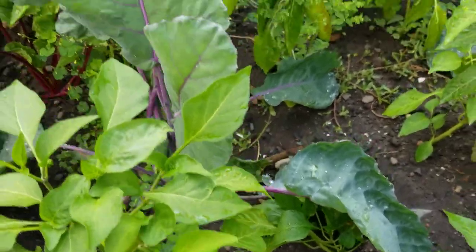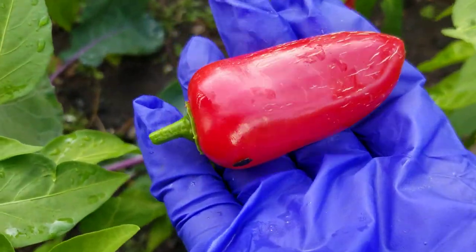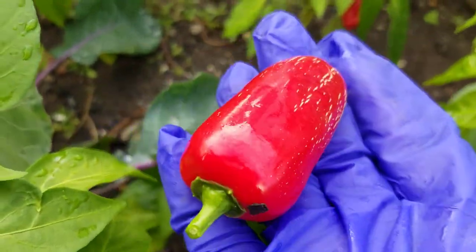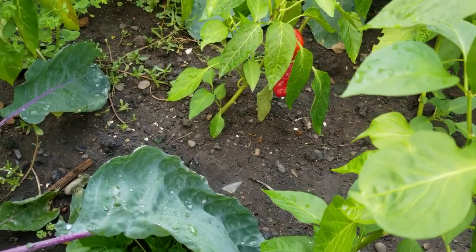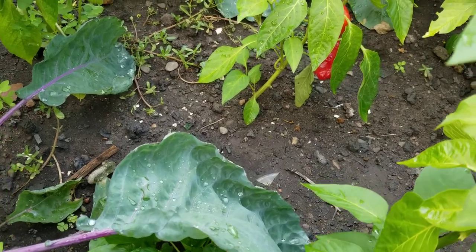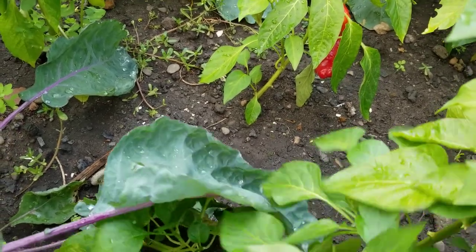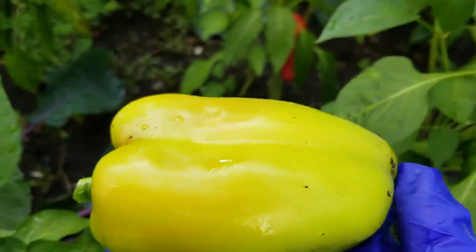I'm going to pick this — the red one. See how nice that is? Red. And then I want some — I think this is a yellow pepper.